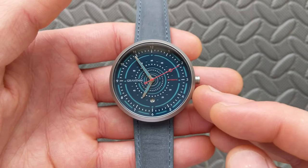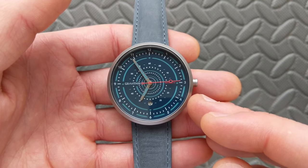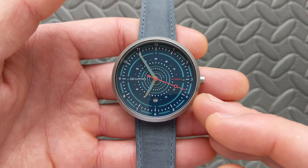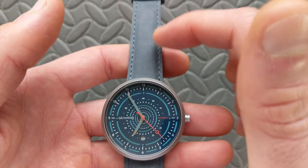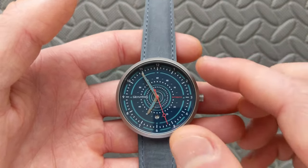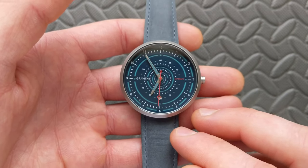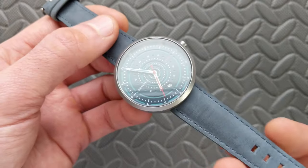Speaking of price, I'll go ahead and get straight to that. This is going to be coming in at $270 starting price, which for a Miyota 9015 is really quite a good buy. It's going to be available — I believe at the same price — with either the strap or the bandolier bracelet. There's also going to be an option with both for $290, so for only $20 more you can get both if you like those different style options.